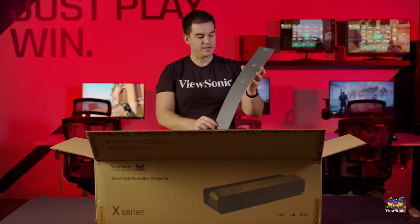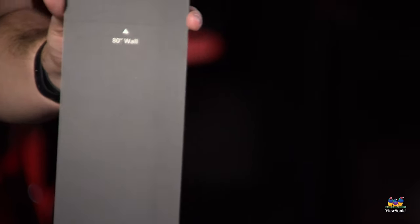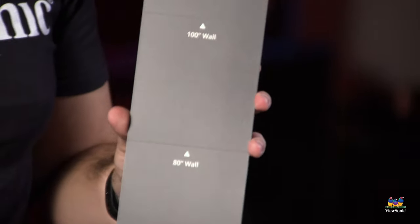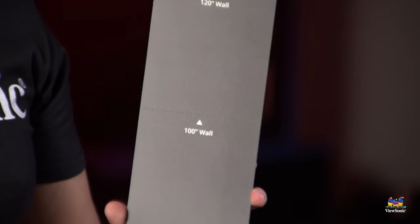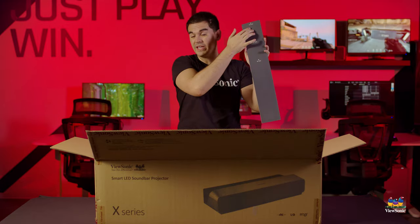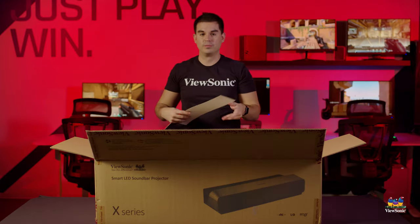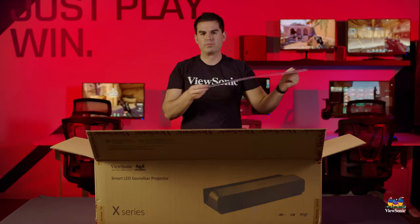This is a little guide for depth placement — it gives you an idea of how far away this unit needs to sit from the wall in order to get different resulting screen sizes. Anywhere from about 80 inches up to a 120-inch image, which would fill most large walls. This projector is capable of that range, and this guide just lets you know how far back it needs to be.